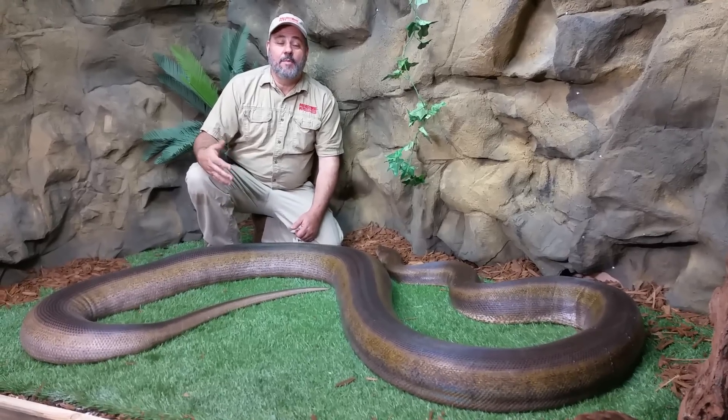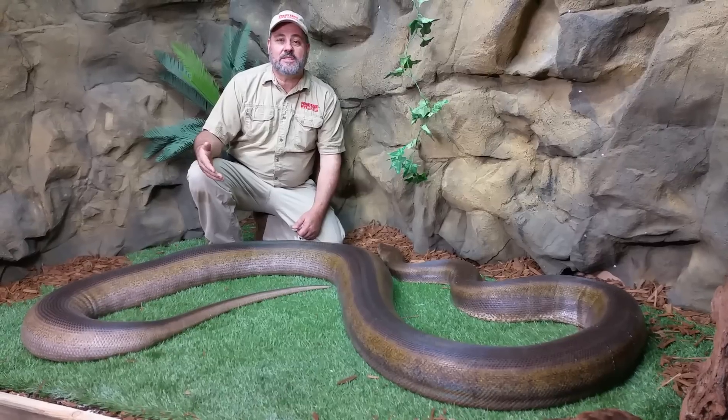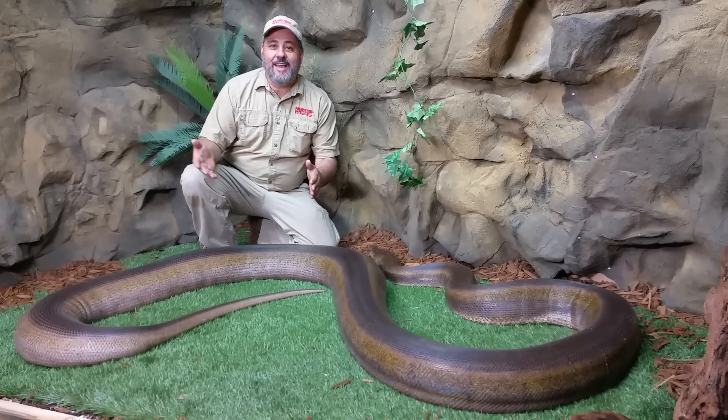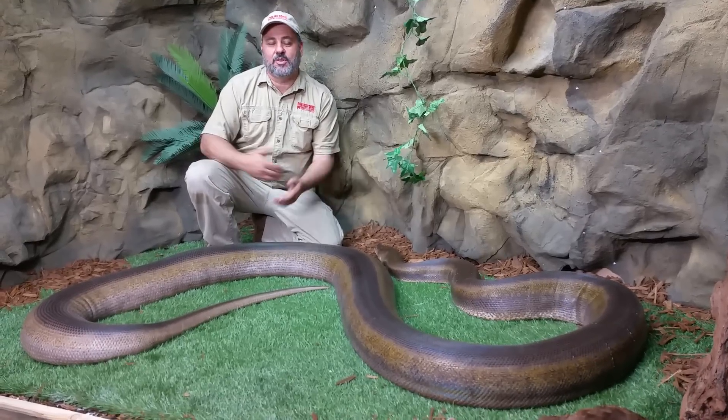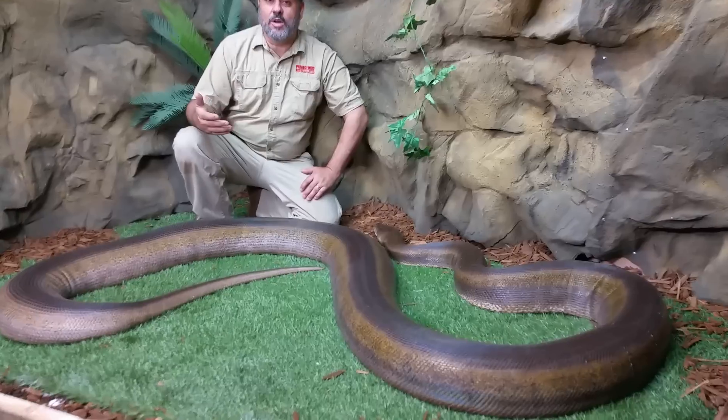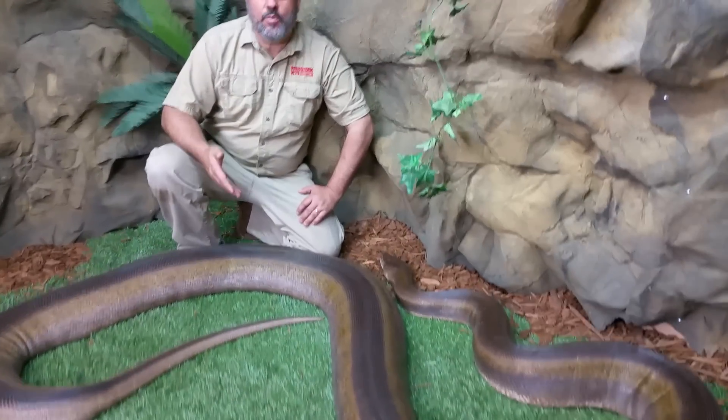That was the first clutch. Nobody wanted to buy the babies because they didn't believe that was the father, because we got it and had eggs 55 days later. It seemed impossible, but that was our calculated plan, and it worked perfect. So this here is one of the original offspring.